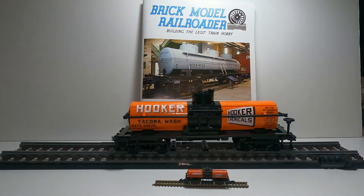Hi everybody, this is Joe Malinchak and welcome to another video. It's January 2nd — happy new year! I want to wish everybody a safe and happy new year. Today we're going to take a look at the Brick Model Railroader tank car, but first if you'd like to see more video content like this, please subscribe to my channel.